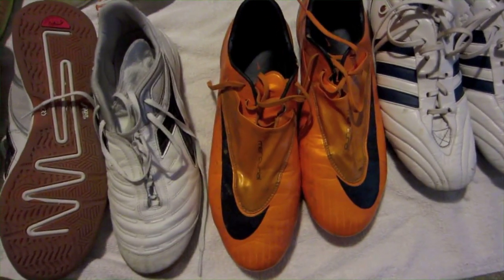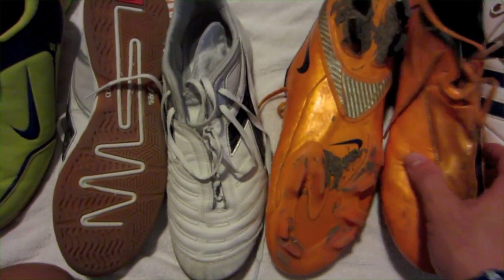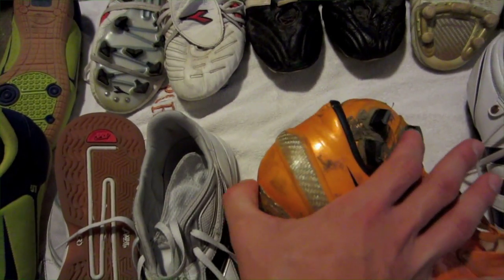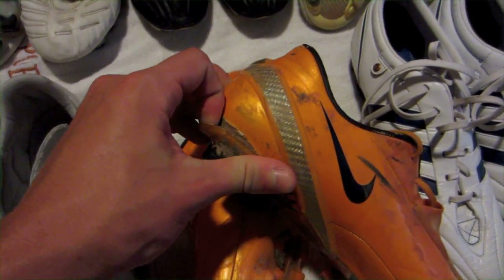Now these are the Nike Mercury Vapor 4s — orange. They held up pretty well. I played a lot in these and I enjoyed them. The only problem is my dog chewed on them and this is coming off, as you can see.